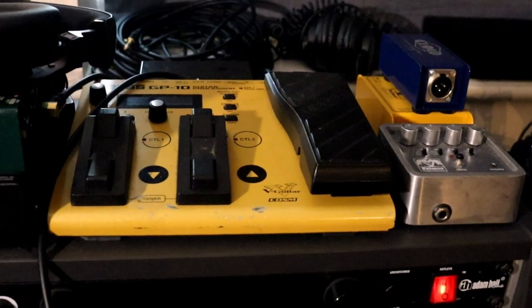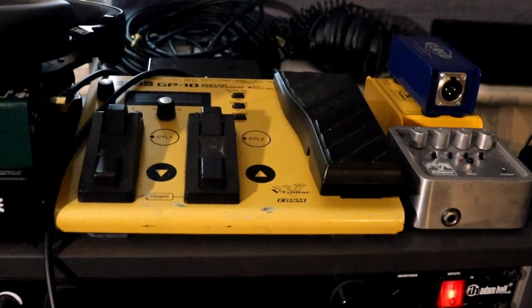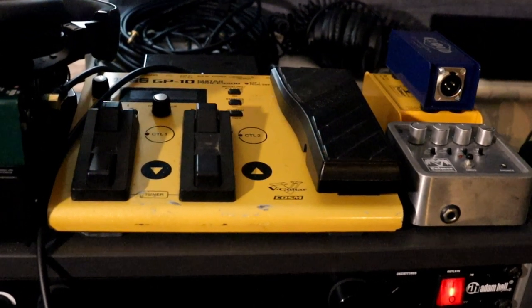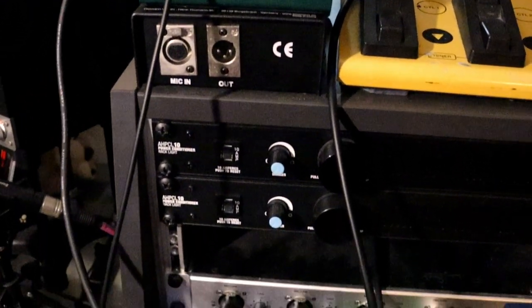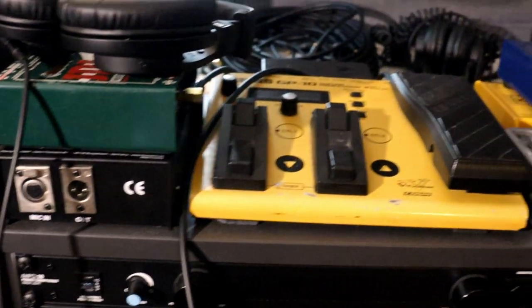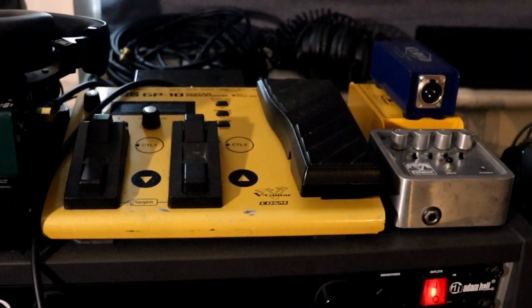I use this Boss GP10 as a virtual amp. The sound from it is in my headphones when I play guitar, whilst the direct signal from the guitar goes straight into the computer. This means I get instant fold back, which is minimally affected by any lag from the computer. I also then get a clean recording that I can use with guitar amp plugins.